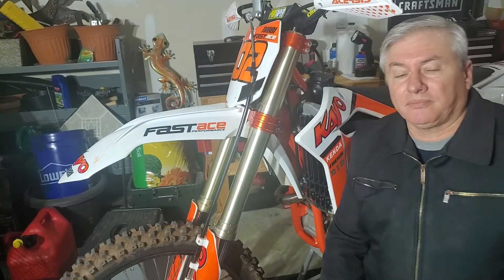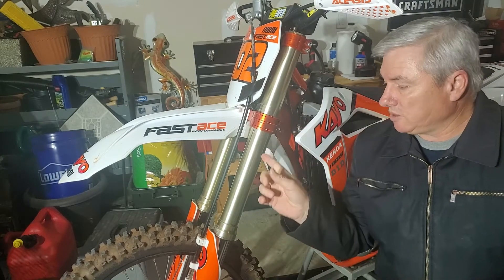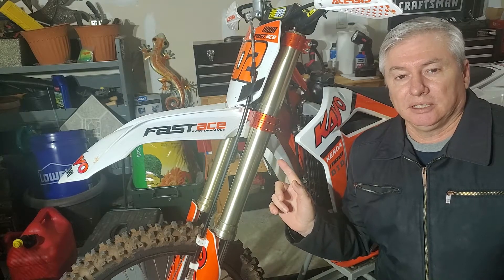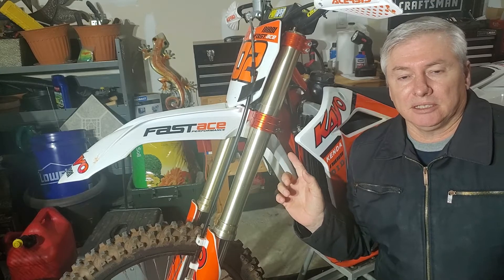Hey guys, this is the video for changing out the forks that I was talking about. These are 47mm Showa forks off of a 2004 to 2007 Honda CRF 250.